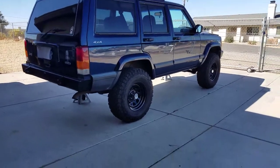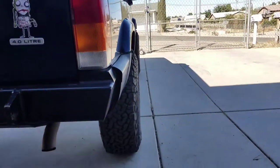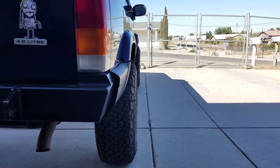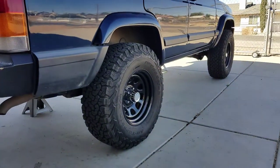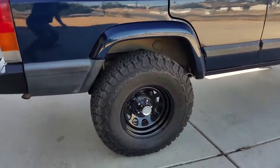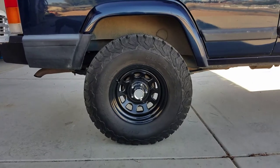So for the backspacing, that's what we got right there. They don't stick too far out, and they're not tucked in like they would be stock. A lot of us see the stock Cherokees on the road, so we know what size tires and what the rims look like. You can see this is the rear.